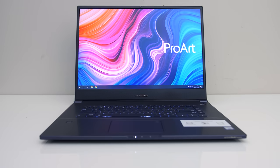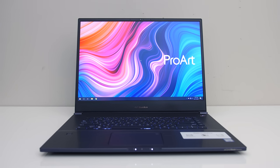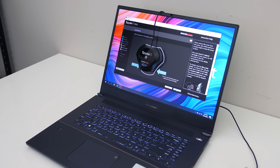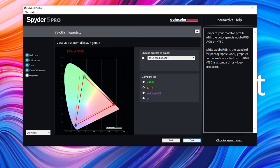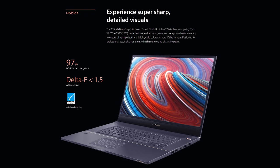The screen is one of the unique points of the StudioBook. That 16x10 aspect ratio gives us a 1920x1200 resolution, so you get more vertical viewing space compared to most other 16x9 1080p laptops. It's got a matte finish and uses Optimus. As for colour gamut, we're looking at 100% of sRGB, 86% of NTSC, 89% of AdobeRGB, and 96% of DCI-P3 — quite good results. ASUS claim it's got a delta E of less than 1.5, though unfortunately I'm not able to measure this.